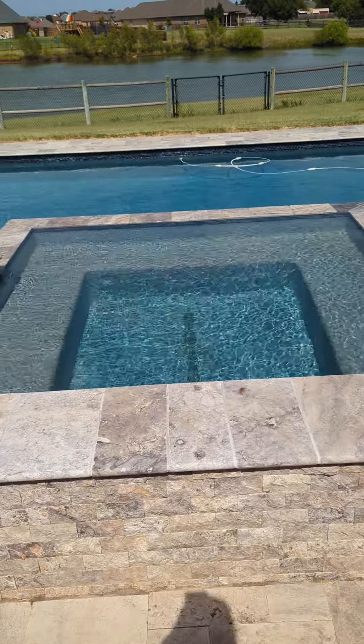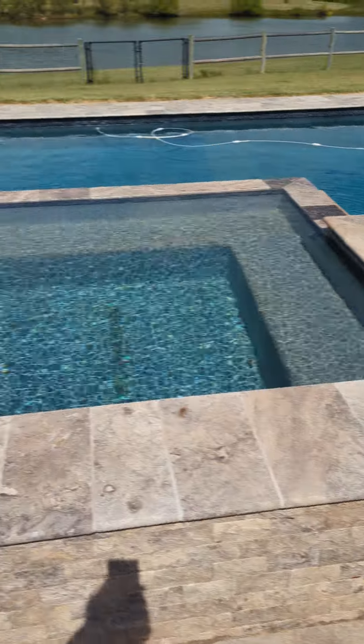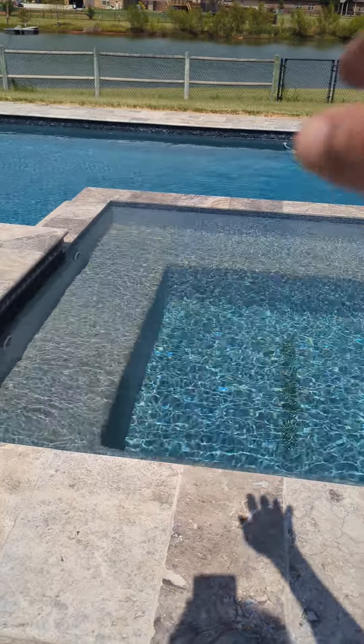Hey Nathan, how's it going? So here's the spa facing east. I've turned the water off for about five minutes so it wouldn't go over the edge anymore.